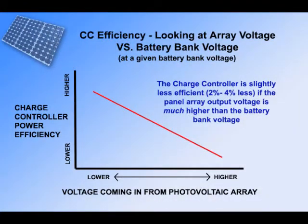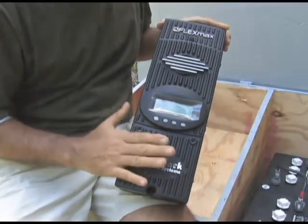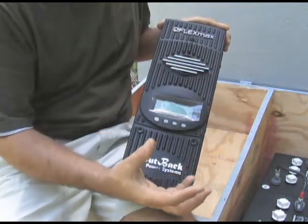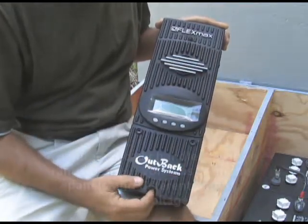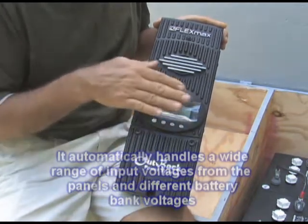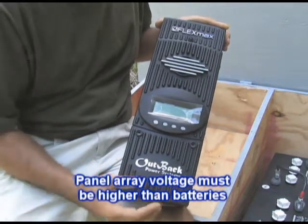The overall efficiency of the charge controller is slightly reduced. That said, it's also very intelligent and simple to use because it automatically detects the voltage of your battery bank, and it can handle a wide range of incoming voltages from the panels as long as the voltage coming in from the panels is higher than the battery bank that it's charging. That's how the MPPT works.